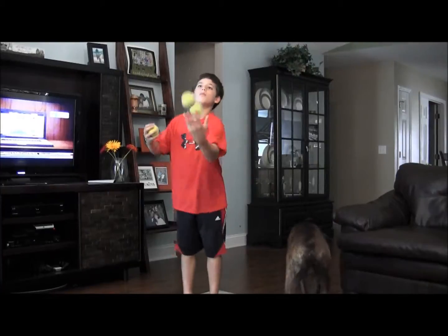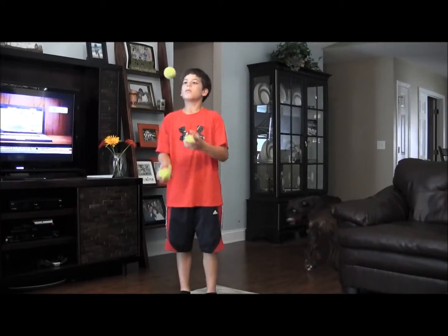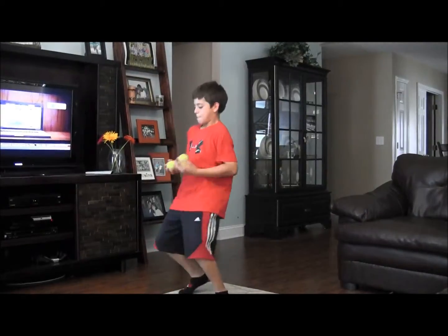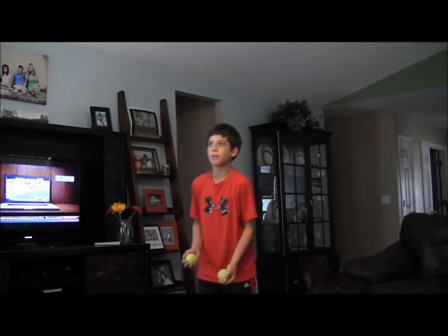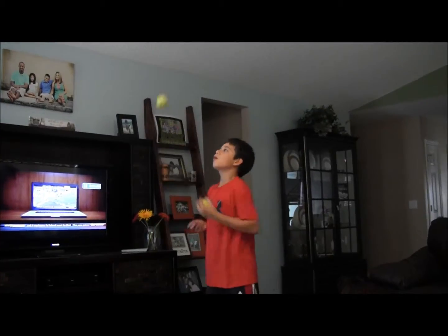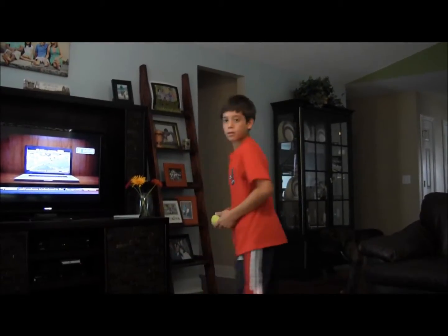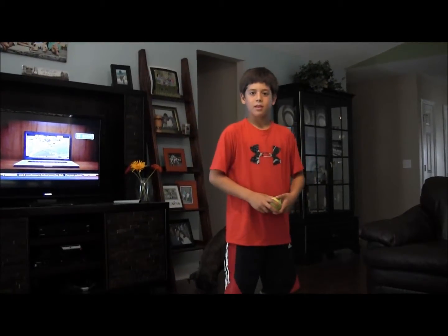I need you, Lester. One guy does a juggling routine where he's got two balls and an apple, and each time he gets to the apple he takes a bite out of it.